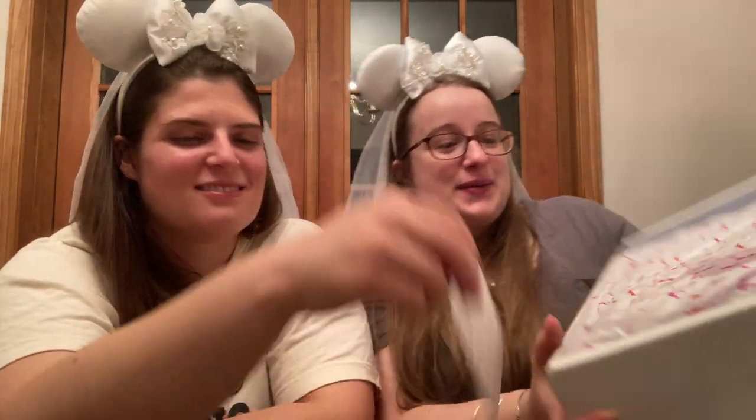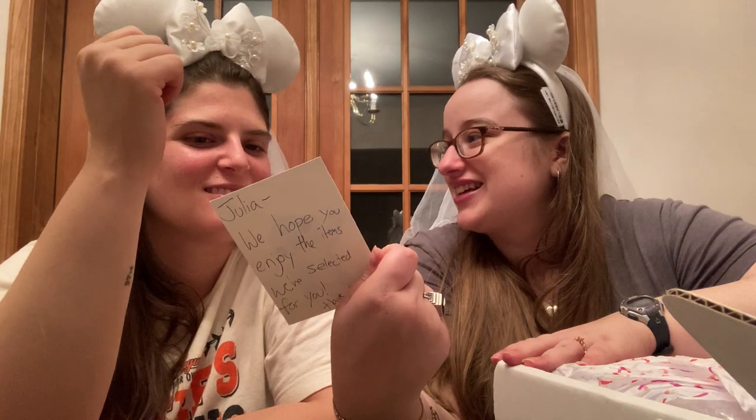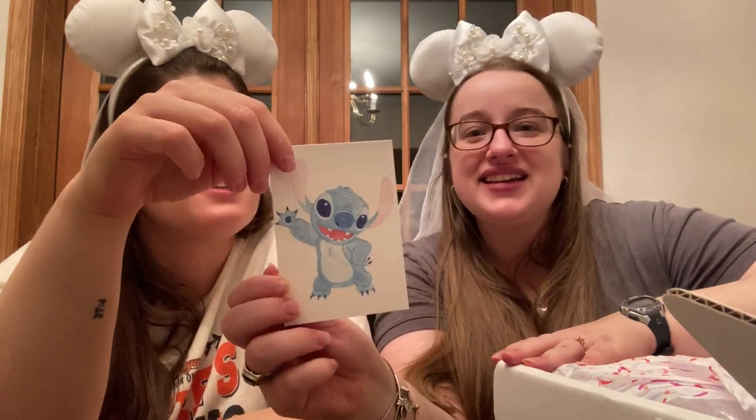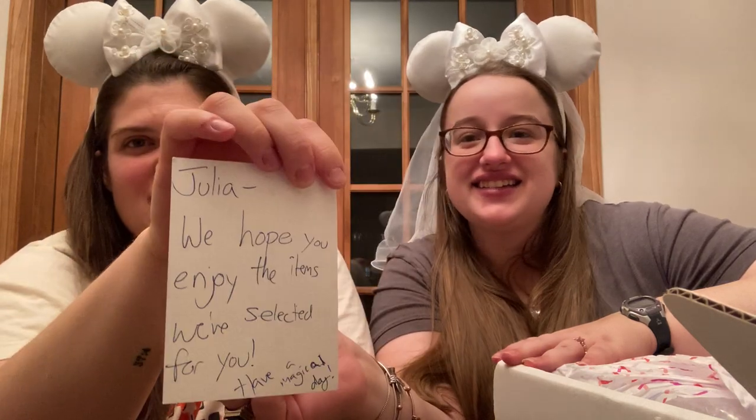It's a pretty big box, a little bit dented, but that's okay. It took a while for shipping — I was actually worried it was lost, but it arrived. It's not super heavy but has some weight to it. When you open it up, there's colorful tissue paper, and there's this card. It says, 'Julia, we hope you enjoy the items we've selected for you. Have a magical day.' That's handwritten on the back, which is really nice.